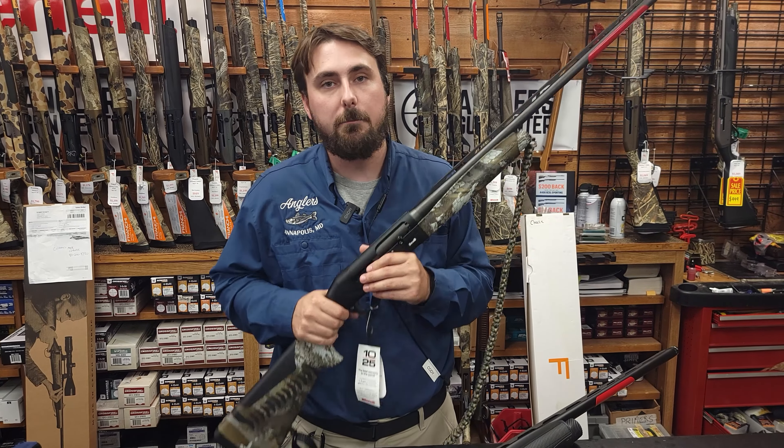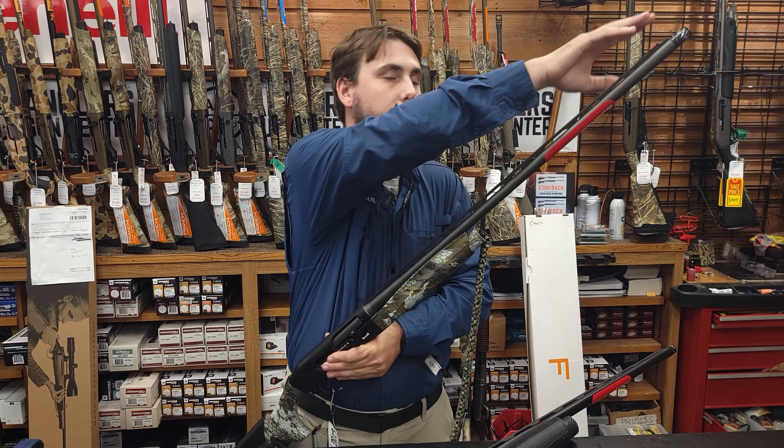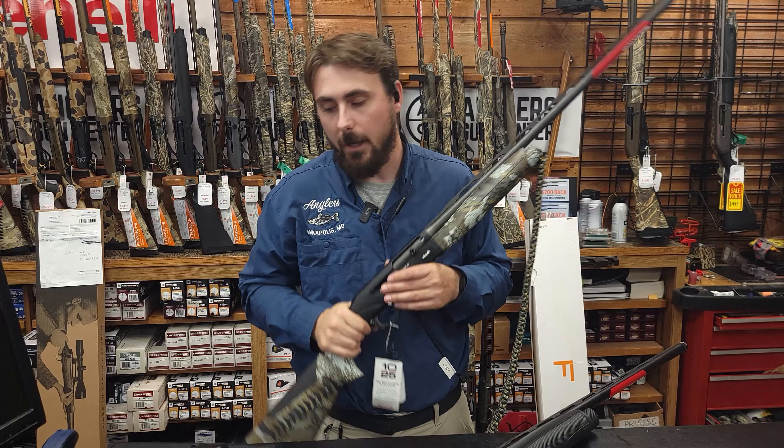The forcing cone and the choke tubes are a big deal. Forcing cones are really going to help you, and the choke tubes are really going to help you with your pattern — and you can't kill ducks without a good pattern.